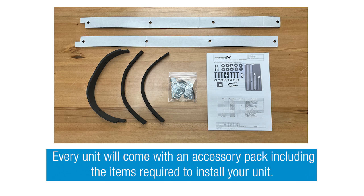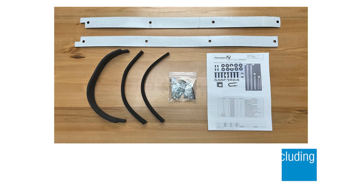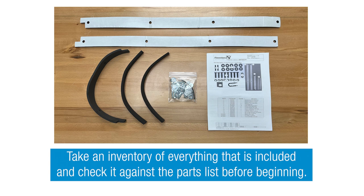Every unit will come with an accessory pack with items required to install your unit. The accessory pack includes a parts list, ceiling strips, fasteners, and a WAGO plug for electrical connection.